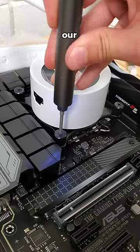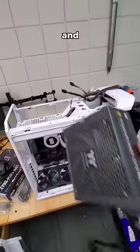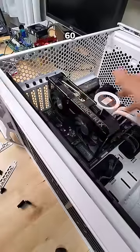After securing down our NZXT Kraken AIO, we can move everything inside of our Torrent case by Fractal. And then all that's left is installing our Thermaltake Tough Power 1650W power supply and then slotting in our ASUS RTX 4060.